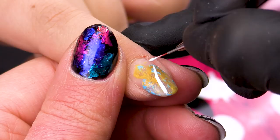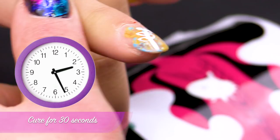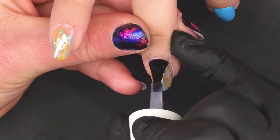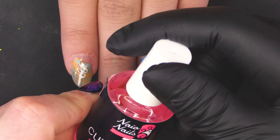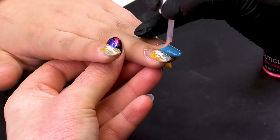Pop that in the lamp for another 30 seconds. Then for the final time we go in with the Urban Graffiti Top Coat, which is a non-wipe coat — go over that once more, remembering the free edge, and pop that back in the lamp to cure for another 60 seconds. Then we go in with the cuticle oil — the Pink Pineapple — because it smells delish. Apply it all around the cuticle and rub that in.